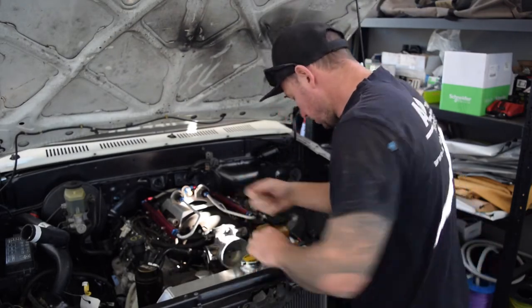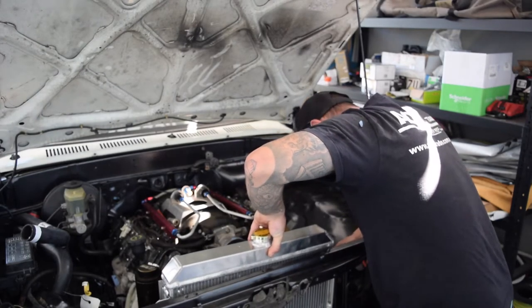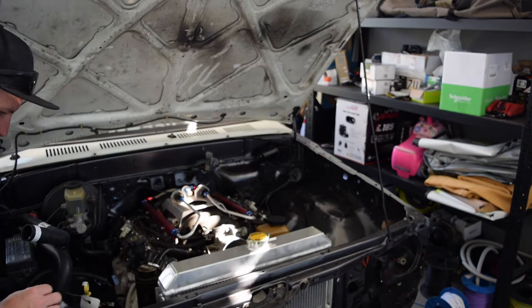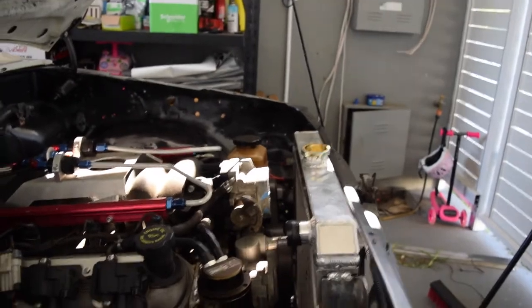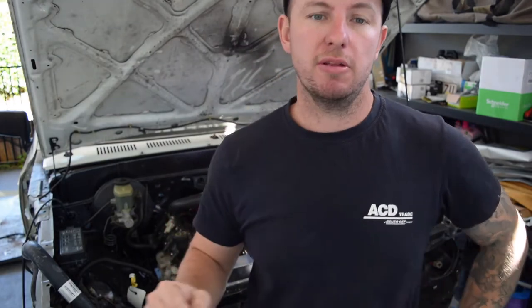Let's set that in. Oh, it's close. All right, so this is the radiator in. More issues - the radiator is in now and like I said we have to move it further forward.